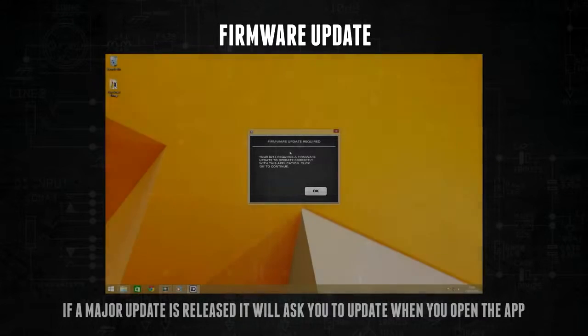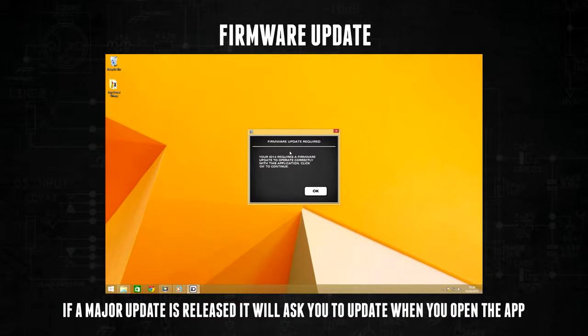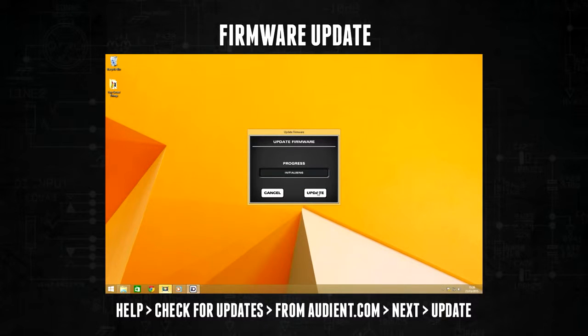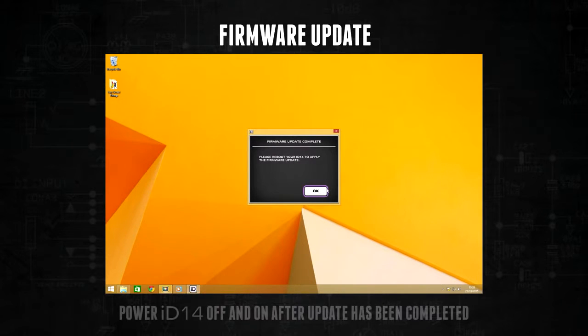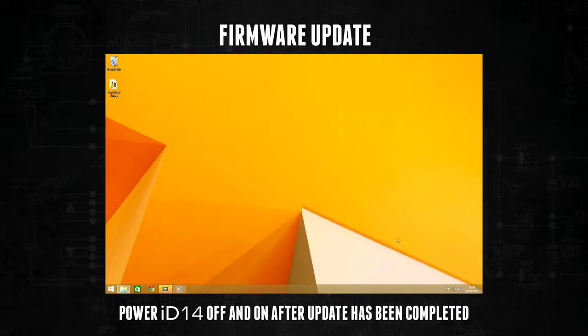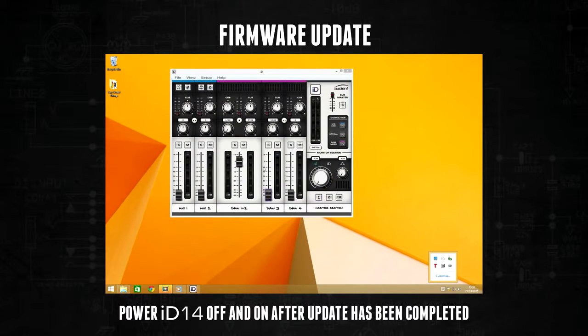When you open the app for the first time, you could be prompted to run a firmware update. This will automatically happen whenever there is a major firmware update providing your computer is connected to the internet. You can also do this manually by going to Help in the menu bar, then clicking Check for Updates, and making sure that fromaudient.com is selected. You will need to quit the ID app and turn ID14 off and on to make sure the update has been applied. This can be done by unplugging the USB connection if you're on bus power, or unplugging both the USB and the 12 volt power adapter.